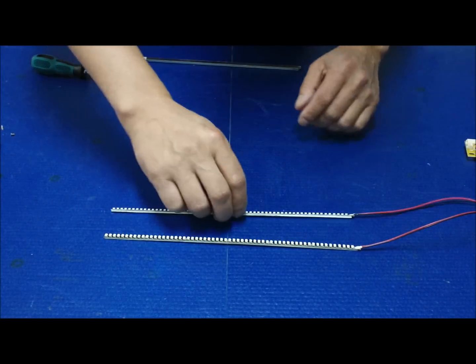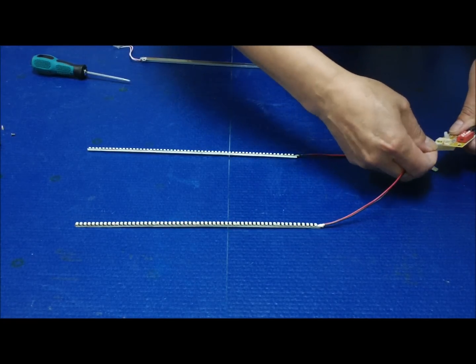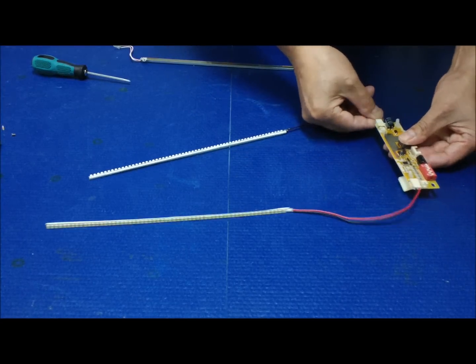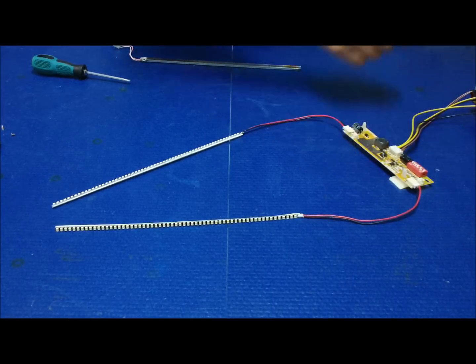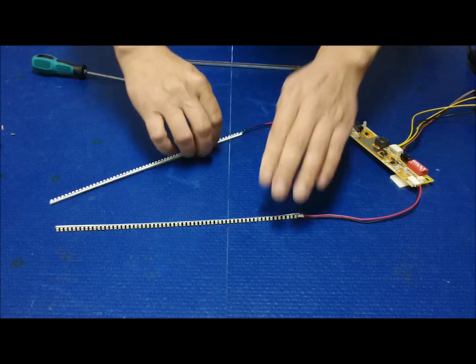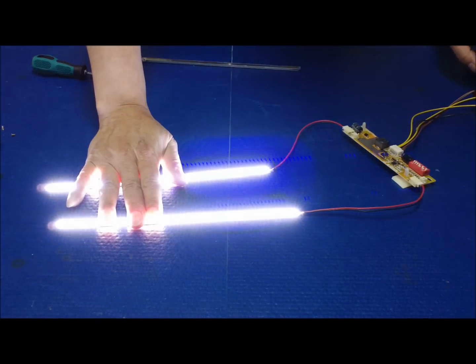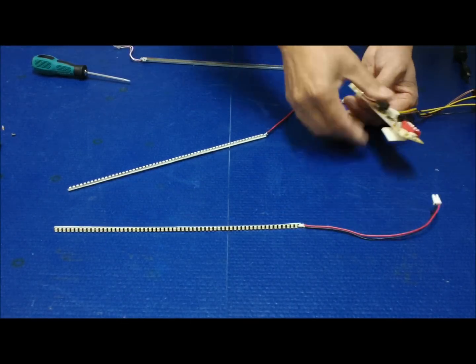We're going to test the LED first using the same controller. Make sure the LED is working fine. Looks good. Let's put it right back.